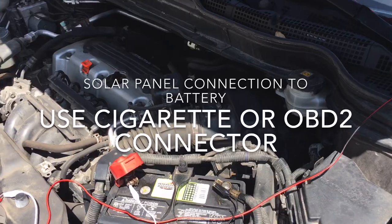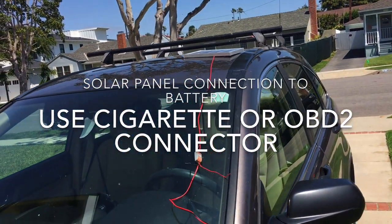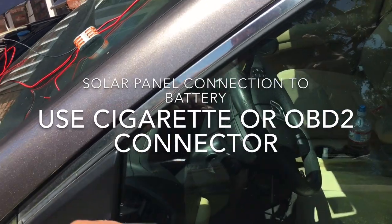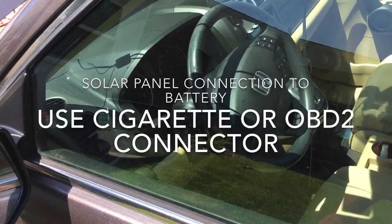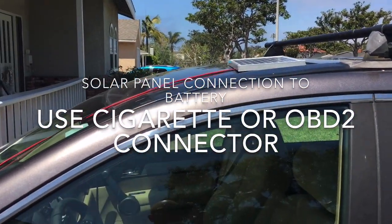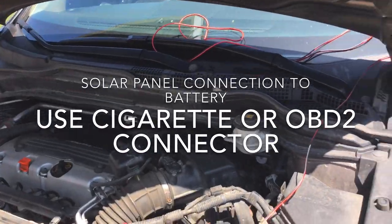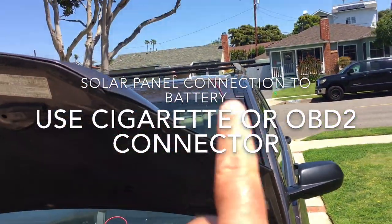How are you going to hook this up? Well, you can plug it into the cigarette lighter — there's an electronic plug in my car that I'm thinking about using. This is about a $14 solar panel and the diode is about a dollar part, so it's pretty easy to rig up. You don't want too big of a solar panel.